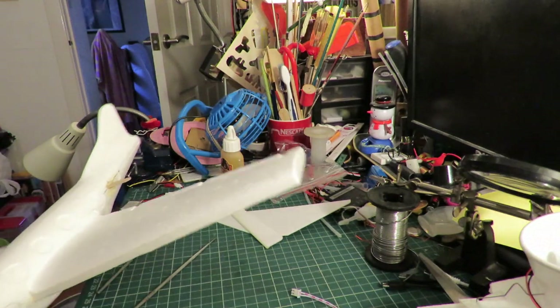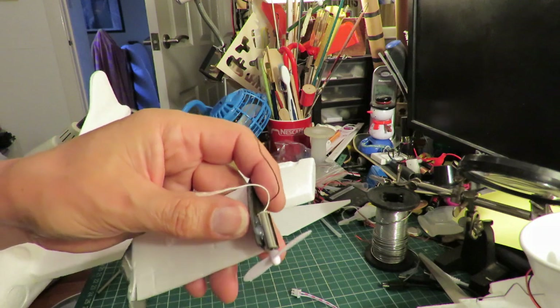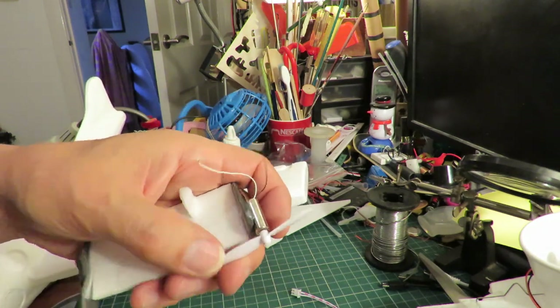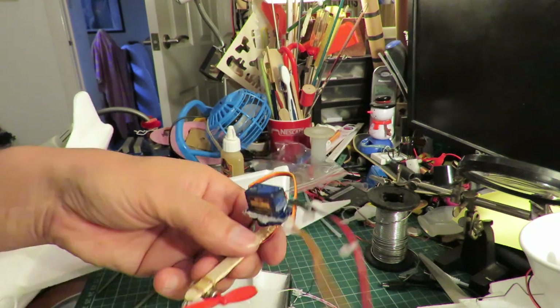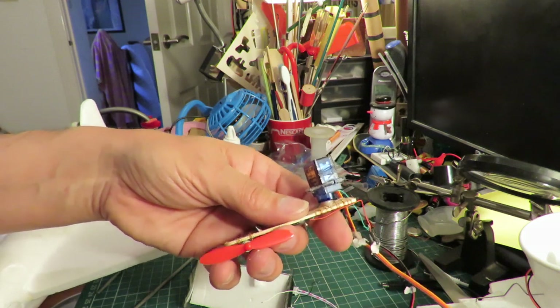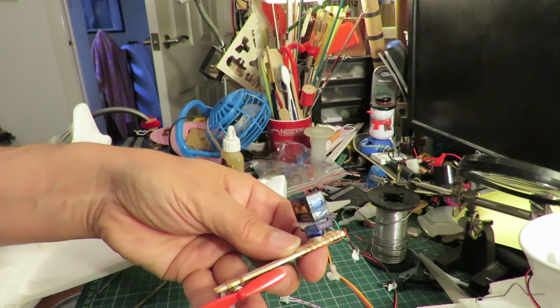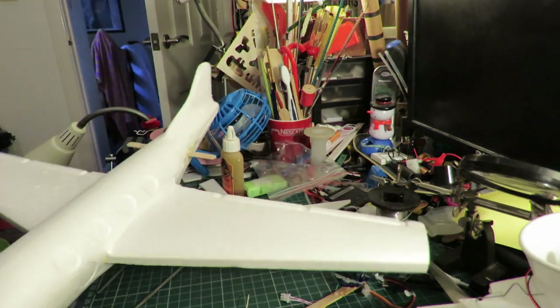I've got some motors from some previous projects. They're little 3.7 volt coreless motors. Got a couple of them there. The red and the white props are opposite directions so we should be able to reduce the torque.